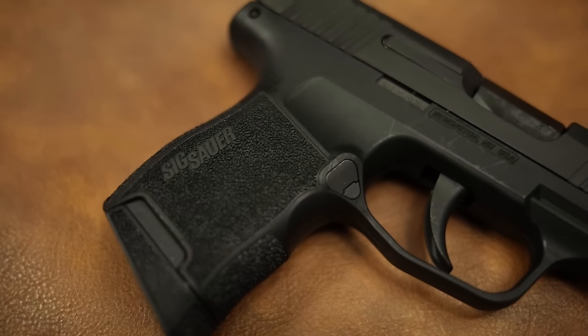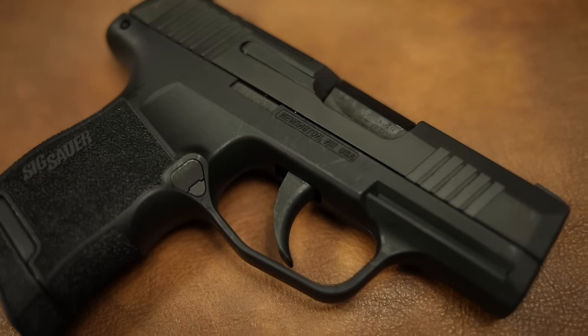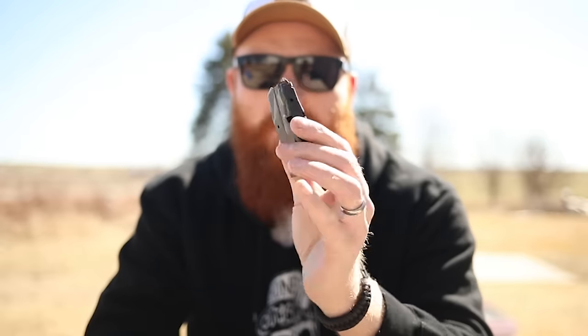You're going to get lighter recoil, a lighter slide to run the action, and a defensive caliber that's appropriate — it's not 22, but it's not quite at the level of 9mm either. 380 can be relatively hard to find, it's not as powerful, and there aren't as many varieties of defensive ammo. But there's still quite a bit available. I think this fills a nice niche and will arm people who might otherwise not be carrying, with solid capacity in a decent caliber.